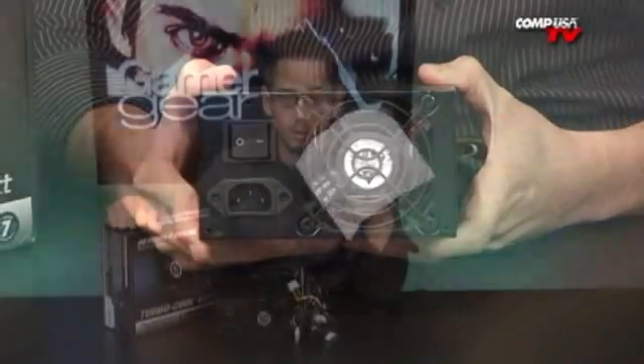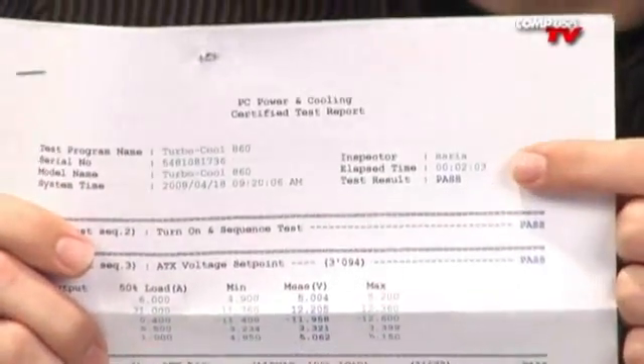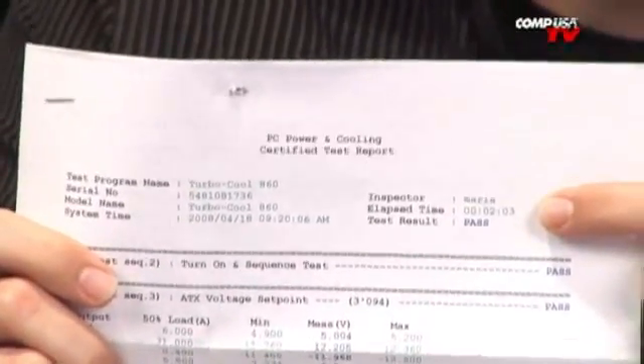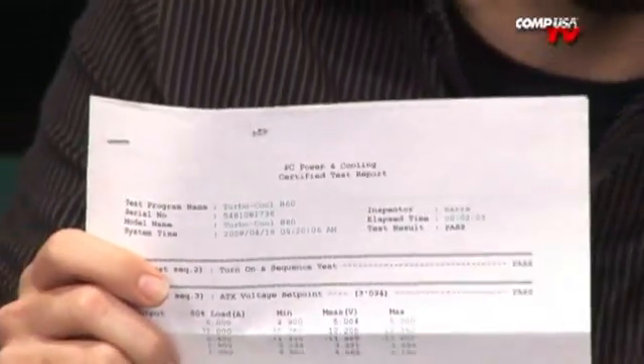You get a report, a certifiable test that your power supply was tested, in the box with it. I even know who did it — Maria inspected this power supply. That is so cool, thank you Maria, you did a great job. I'm glad to see that it passed. It took 2 minutes and 3 seconds to test it and all the results are on here — 2 pages of results of stuff that I don't even understand. It's awesome.